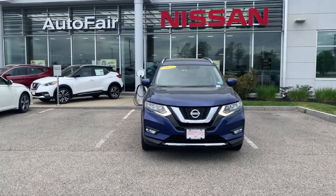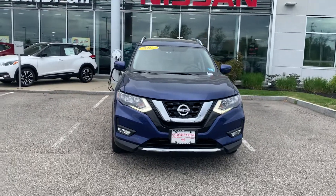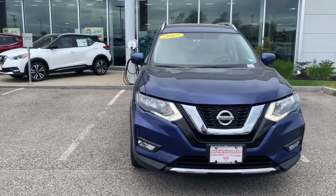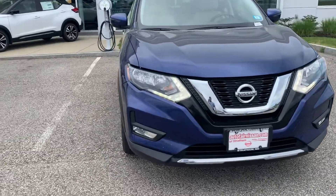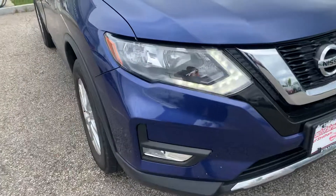This is Darius from Autofair Nissan, and in front of me is a Caspian Blue 2017 Rogue SV. This Rogue SV is going to have LED daytime running lights that you can see running right now, and below them are the fog lights that are included in the package.